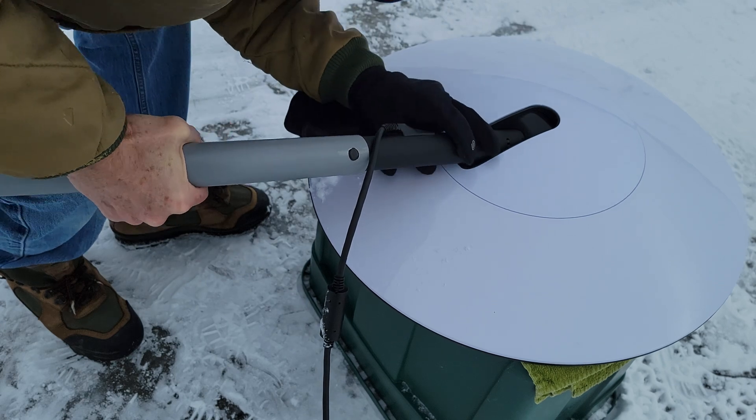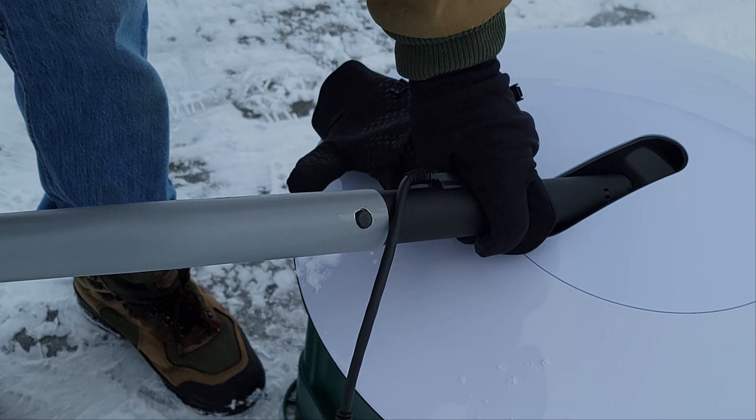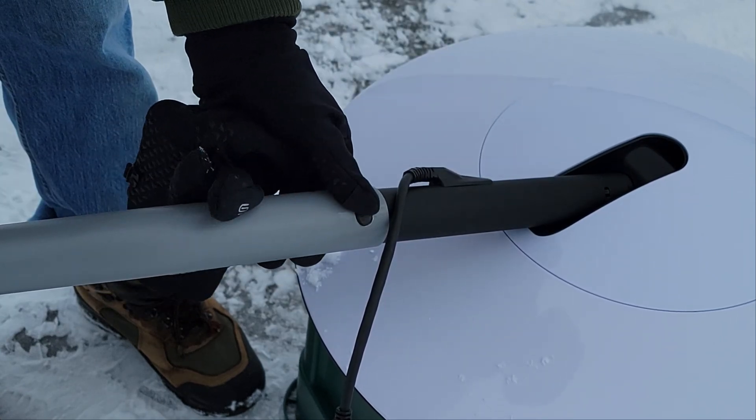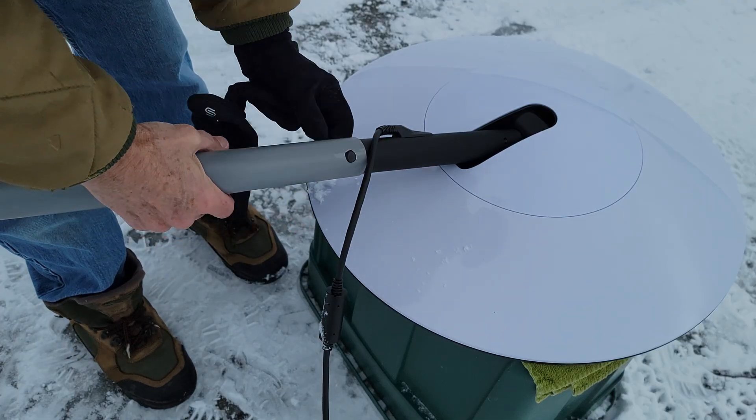That definitely locks it in. There's a little more wobble than what I want right here, but I think what I'm going to try to do is shim it. I'll try to shim with some plastic and see how that works.